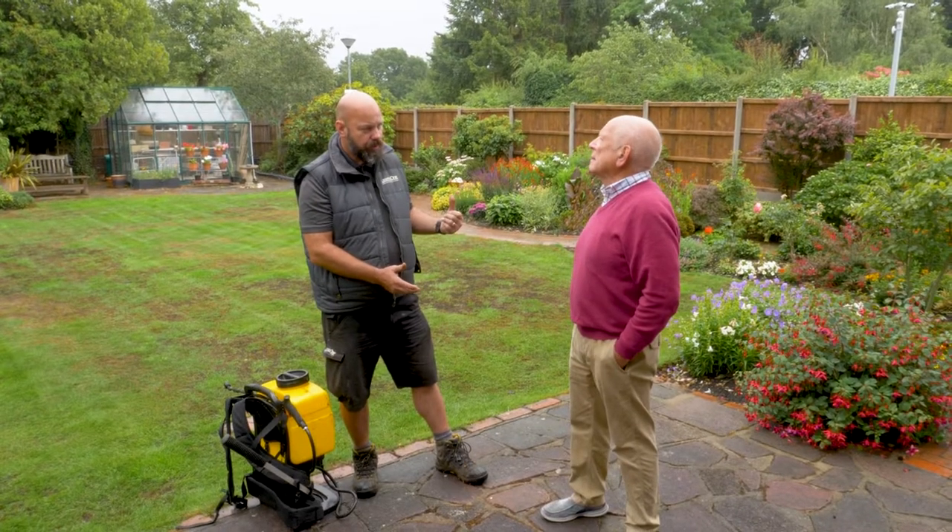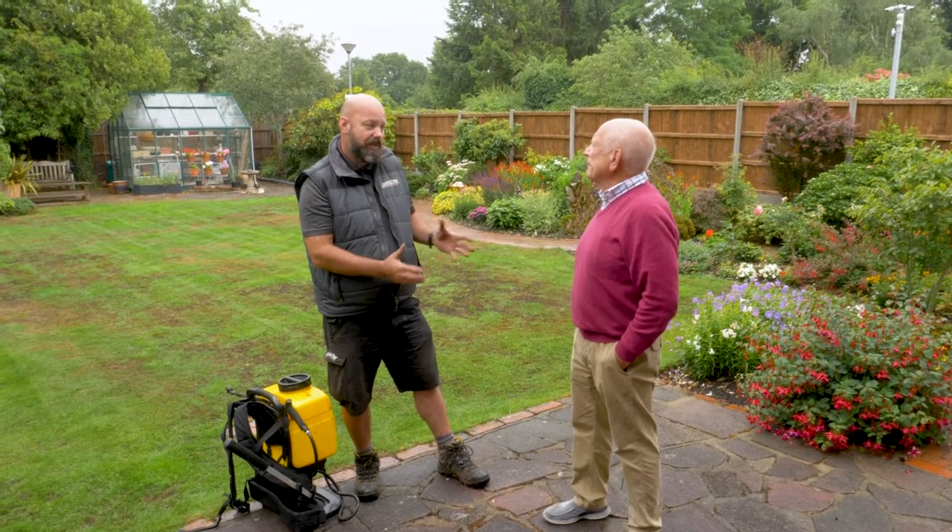That's the remedial work completed on this dry patch lawn. Now I'm going to speak to the client and ask them to profusely water this lawn, and that's going to help get that wetting agent through into the soil profile where it can really get to work.